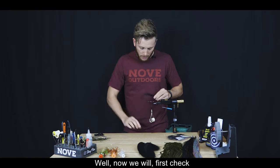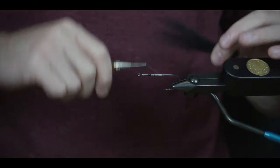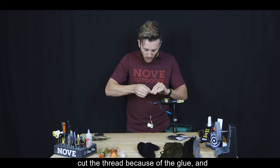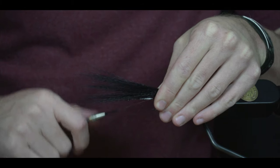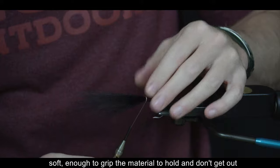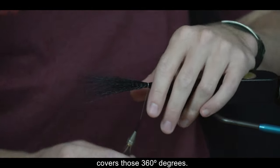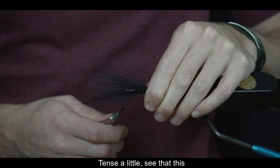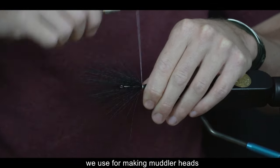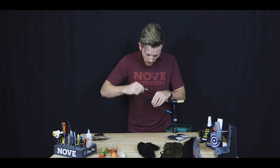Chequeamos que el pegamento esté seco, damos dos o tres vueltas de hilo para asegurarnos de que no se corte, situamos la cola de ciervo y le damos una, dos, hasta tres vueltas suaves para sostener el material. Con la yema de los dedos lo giramos para que quede cubriendo 360 grados el anzuelo y tensamos.